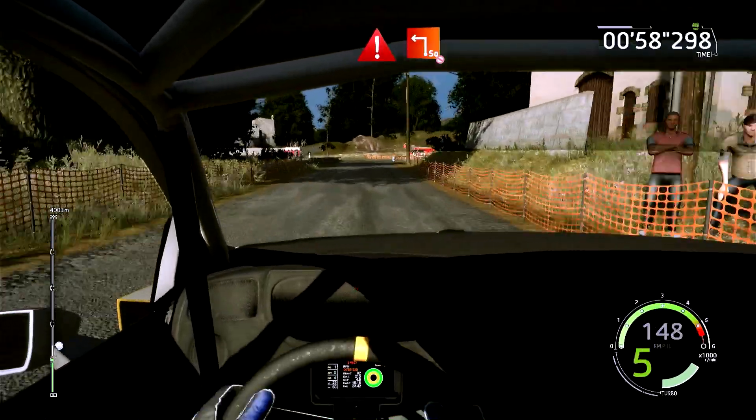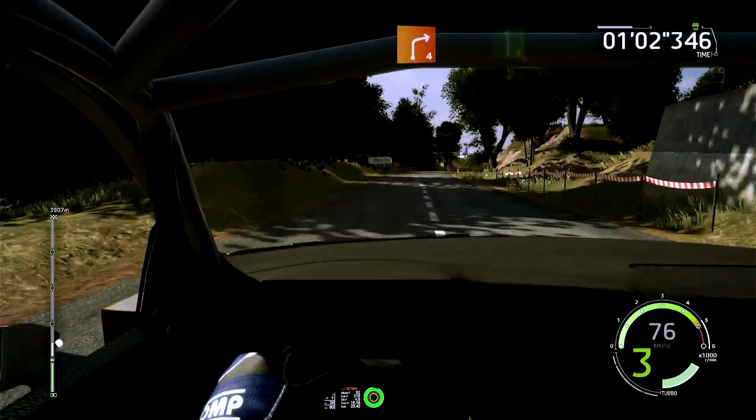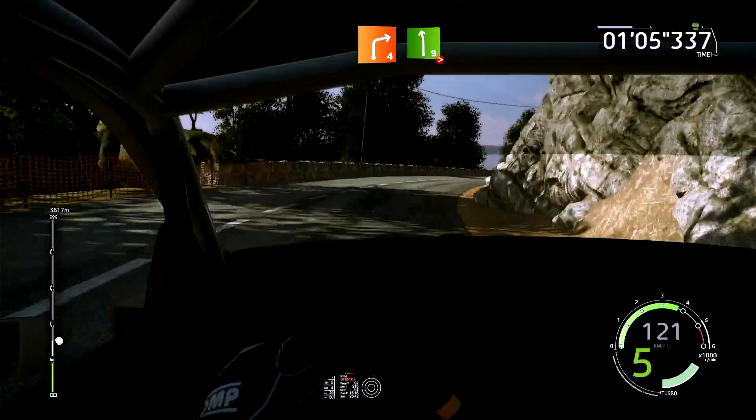Troisième, équerre gauche, élargie, pas corde, 50 mètres. 30 mètres, droite 4, long, et gauche 9, ferme en 6, 100 mètres.